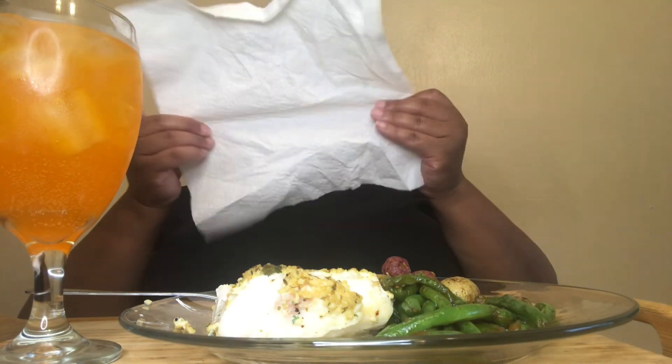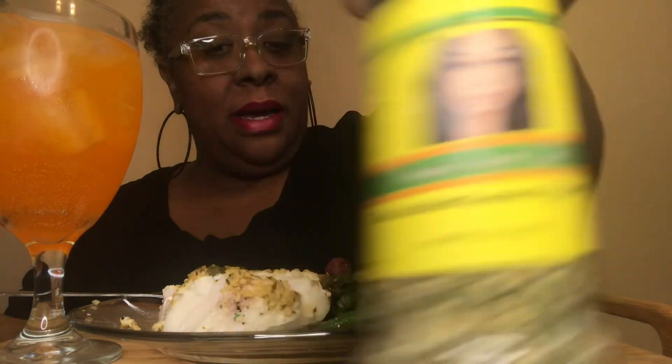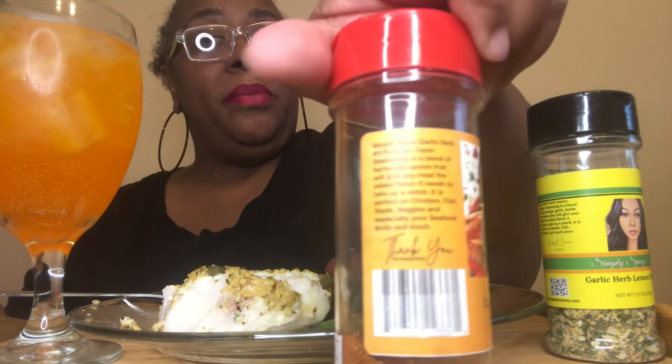Can you hand me the seasonings? I always do this, I leave it over there every time. I got some arriving on Tuesday. The herb garlic herb lemon pepper was featured in this cod recipe — I'm gonna talk about it in a minute. My veggies were done with the all-purpose multi-purpose, and I got a new batch coming on Tuesday, I already tracked the order.